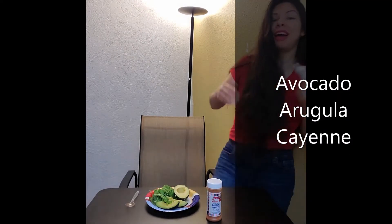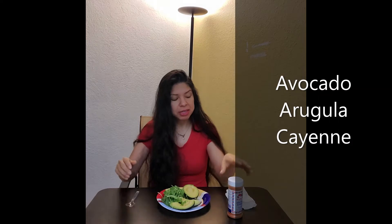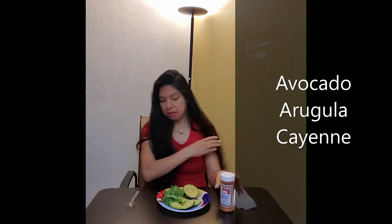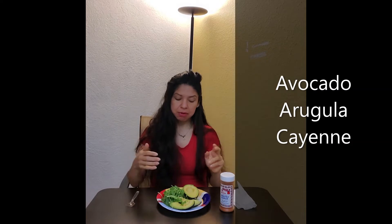Hi everyone, welcome back — it's me. Let's continue on our journey of eating superfoods together. We've always got to invest into the health of our body. This week's series is avocado and arugula. Cayenne is really good — it's that chile for your blood, gives you that spiciness. We're not using the blender right now, so let's figure out how we're going to do this.